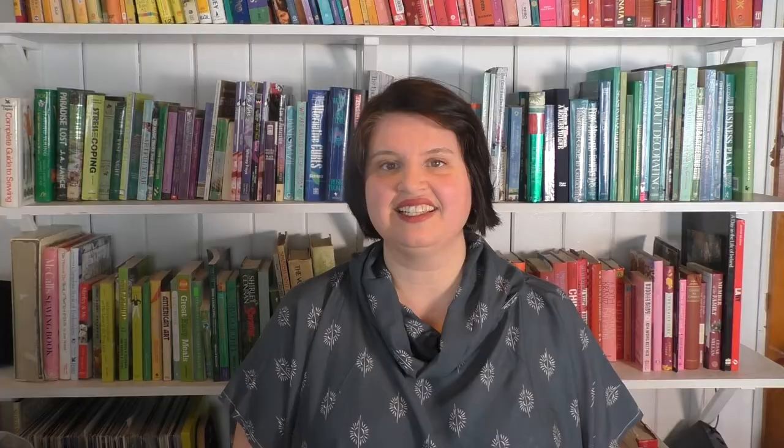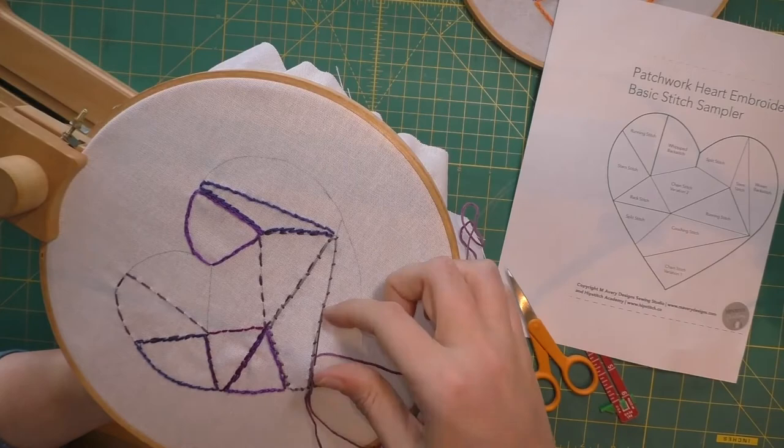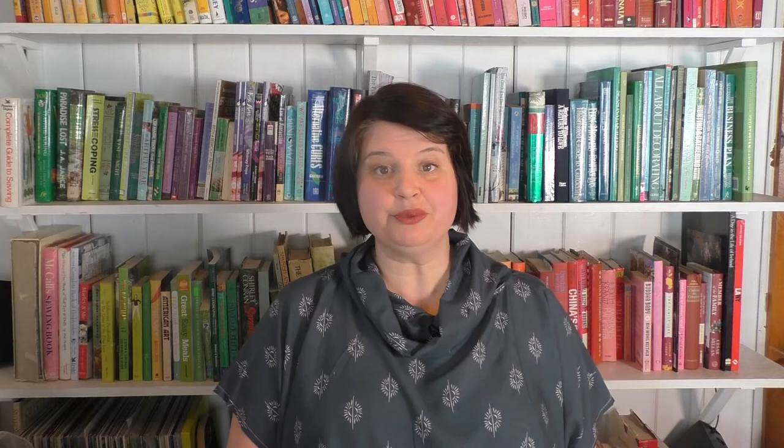My love of embroidery started out of necessity, but it's definitely become a true passion of mine. Starting at the end of March of 2020, I began offering free hand sewing and embroidery classes to both kids and adults. At that time there was so much uncertainty in our world, and I knew that people needed something to do because they were at home all the time. I began to see just how relaxing and enjoyable embroidery could be. I hope that learning how to do embroidery and how to hand sew brings you as much peace and comfort as it has to me and to my students.